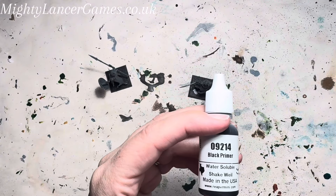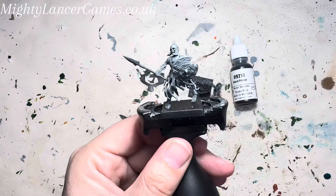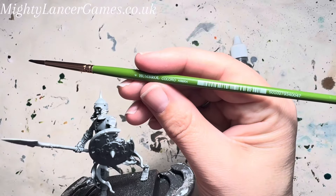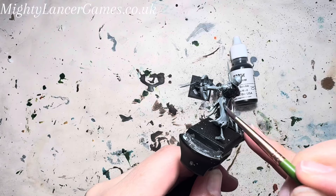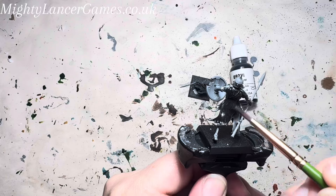All of the skeletons are getting a brush-on primer with Reaper Black Primer. The skeleton goes into the painting handle because this gives you more control and you don't have to touch the miniature. I'm using my trusty Humbrol Coloro No. 4. The bigger the brush the better for doing base coats such as primer, so you don't get as many streaks — you can use a bigger brush than this, that is perfectly fine.